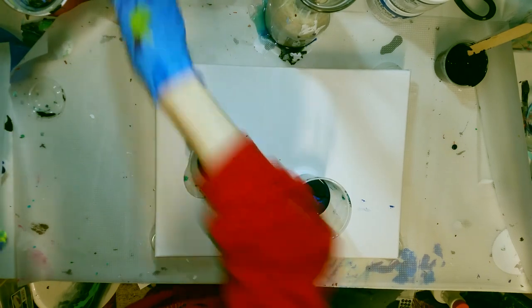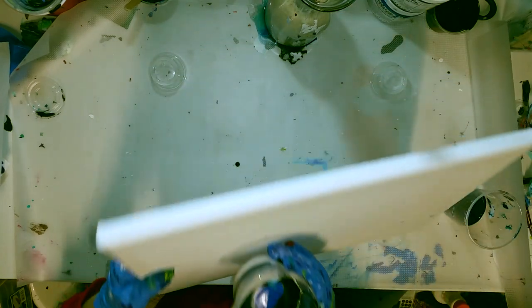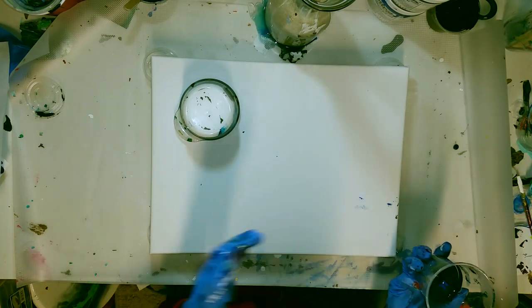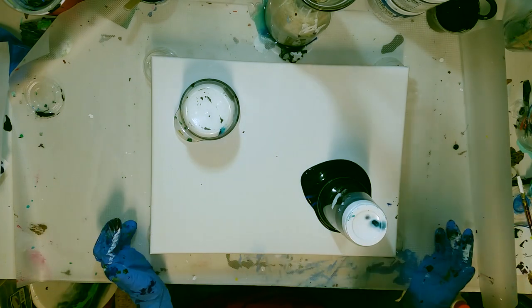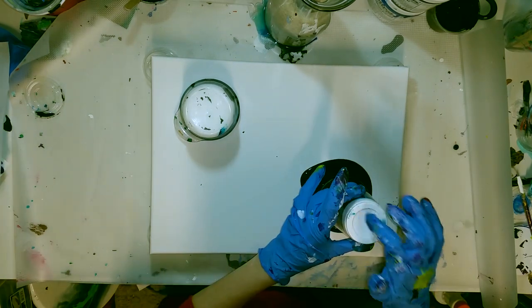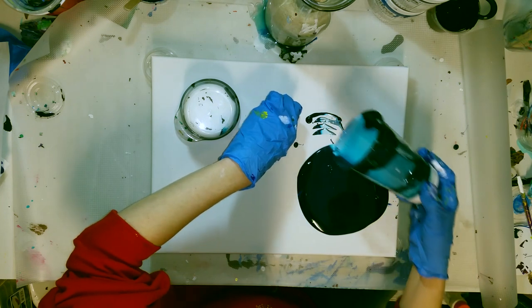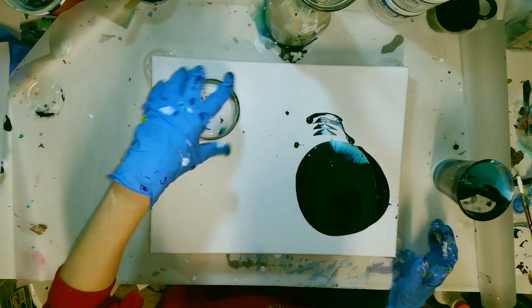Let's put these off to the side. Flip that one like that. There we go. This one I have to be coordinated with. Oh, not terrible — lost some, but nothing off the canvas. That's always the goal: keep all the paint on the canvas. I'm going to press on the canvas just a little bit so that it goes that way. Gravity, help us out a little bit. There's definitely a lot of paint there.